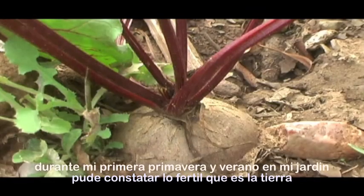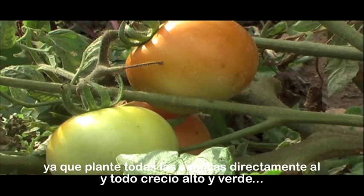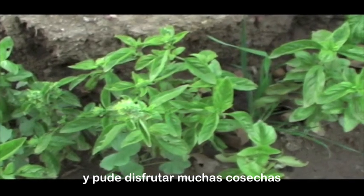During the first spring and summer at my garden I was able to confirm just how fertile the soil is, since I planted all the seeds directly onto the ground and everything grew tall and green and I was able to enjoy many crops.